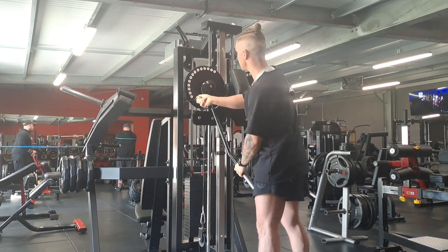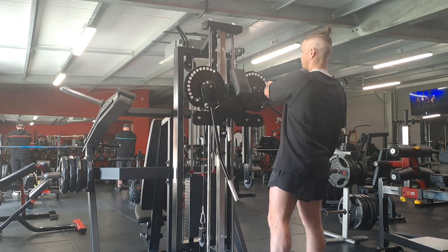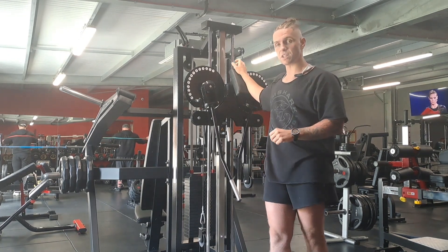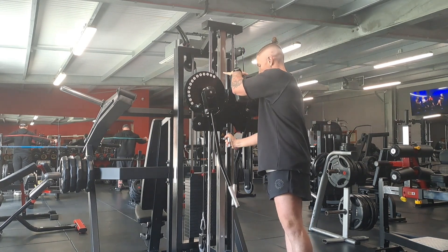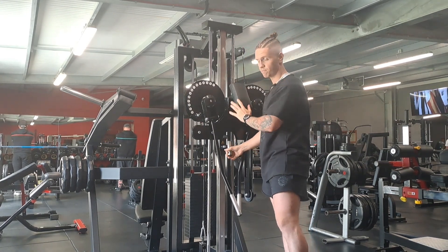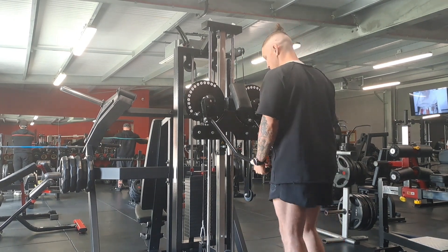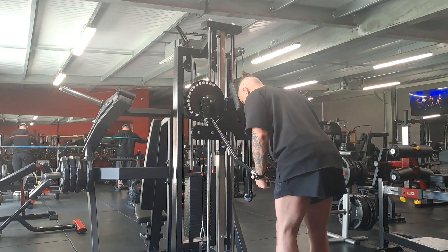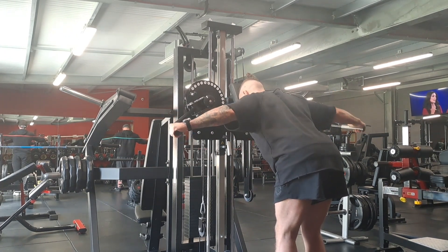Third and final, we want to hit our rear delts and our upper back muscles. We're going to put the handles in the same position as we did for the shoulder raises. However, we're going to move the machine down as low as it'll go. Grab your handles, put your head on the pad — same as we did with the chest flies — and we're then going to come out behind us.